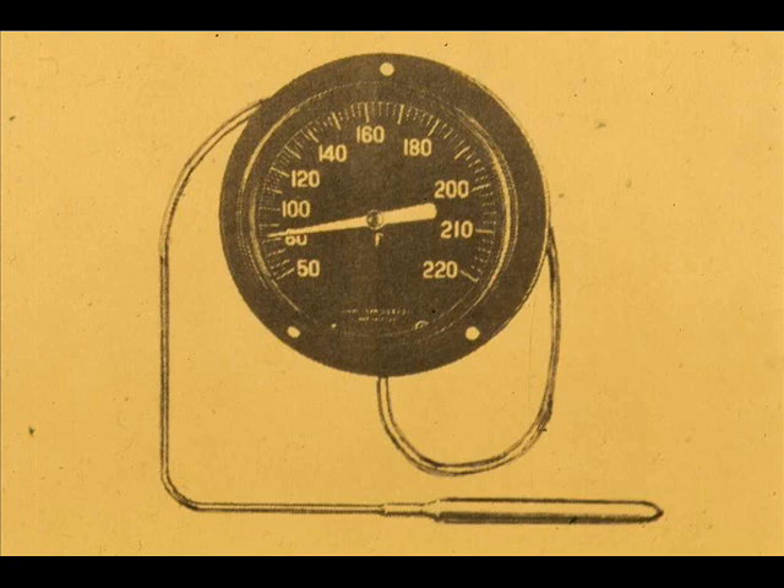A somewhat different type of temperature sensing device is the bulb thermometer. This system consists of a bulb filled with liquid, a capillary tube, a pressure sensing device such as a Bourdon tube or a bellows, necessary linkage, a pointer, and a temperature scale. In a liquid-filled system, the expansion of the liquid, when heated, increases the pressure inside the bulb, capillary tube, and Bourdon tube, causing it to try to straighten out, just as it does in measuring pressure.